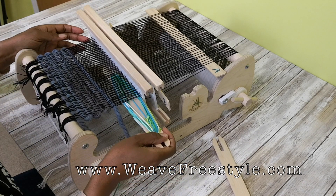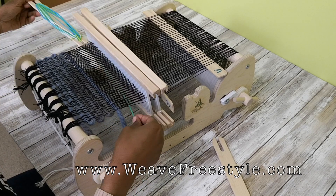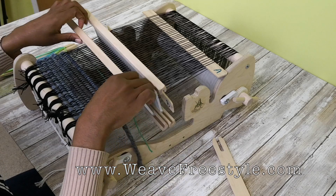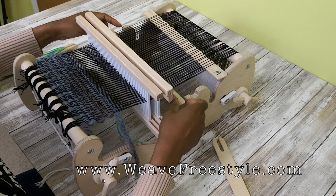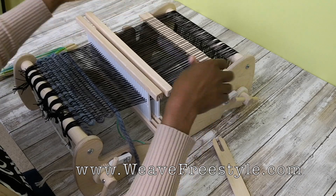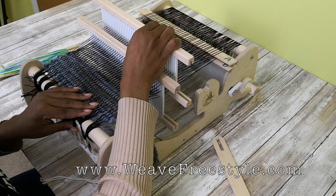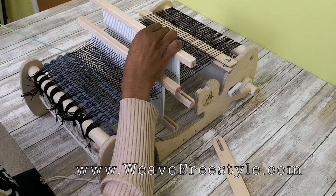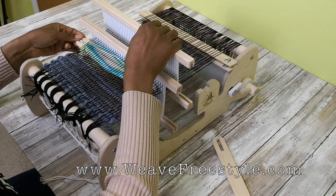You're going to weave your first pick right to left on the bottom, and then beat with the front one. Put that down, push it back. Now you're just going to manually pick up this back heddle and go left to right on the top.